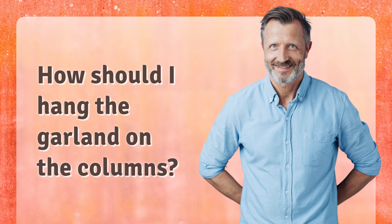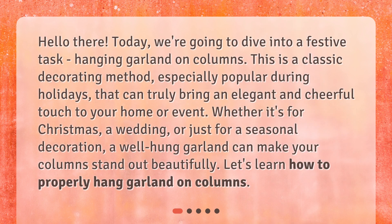How should I hang the garland on the columns? Hello there! Today, we're going to dive into a festive task: hanging garland on columns. This is a classic decorating method, especially popular during holidays, that can truly bring an elegant and cheerful touch to your home or event. Whether it's for Christmas, a wedding, or just a seasonal decoration, a well-hung garland can make your columns stand out beautifully. Let's learn how to properly hang garland on columns.